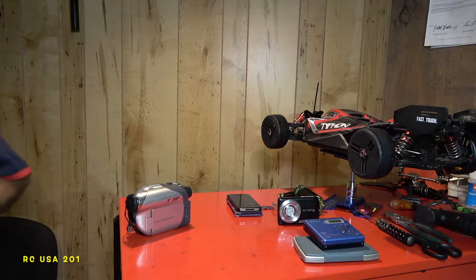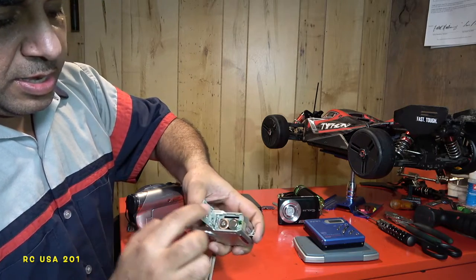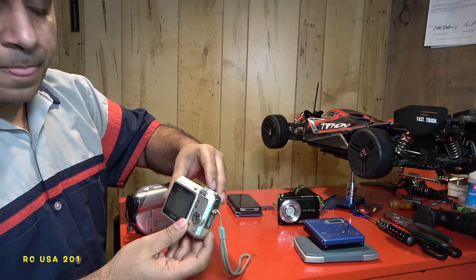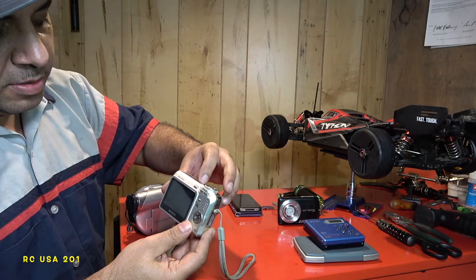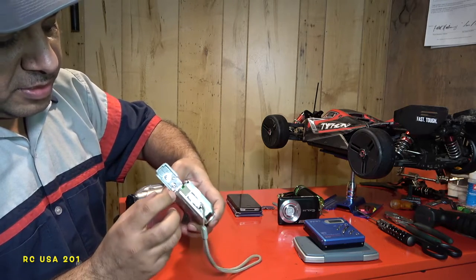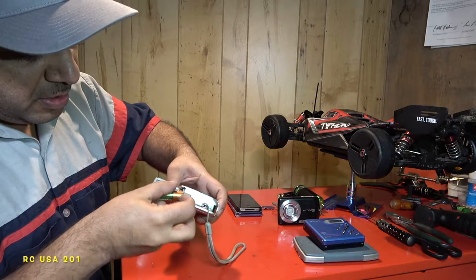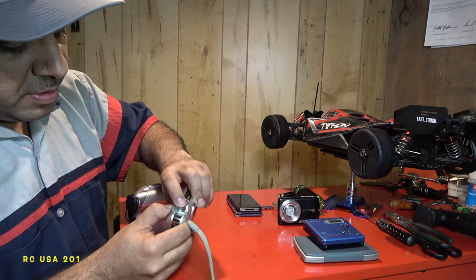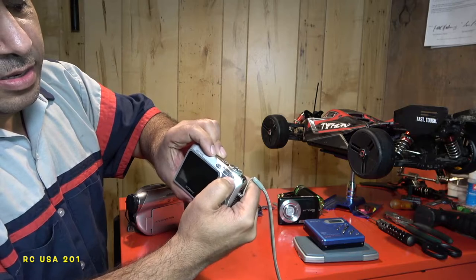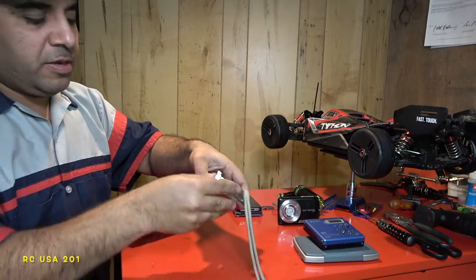Here are the two double-A batteries — positive here, negative here. It took a memory chip. Let's see if it fires up. I don't know — the power button here, I guess this is the power. It's not working. My batteries are full so I know that's not the issue. What happened is I pushed so much weight on the zoom button — the T side here is stuck, so it's not working.